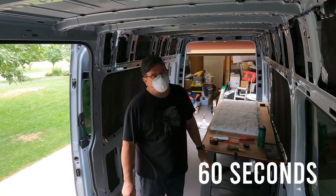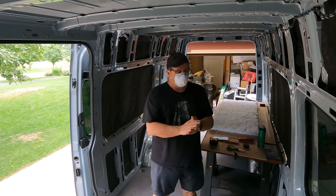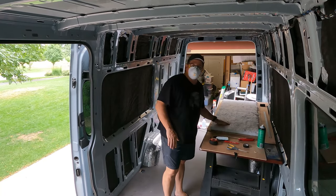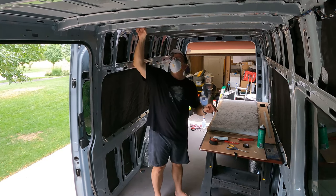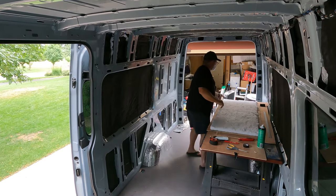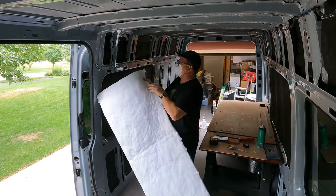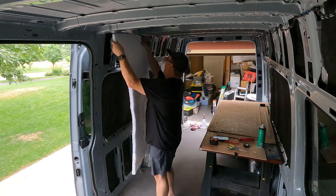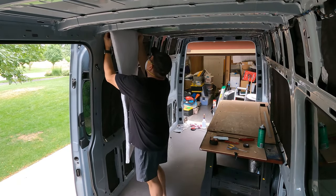The adhesive is dry to the touch now — I can touch it with my knuckle and I don't stick at all, that's pretty good. The way I do this with one person is I start over here, put it all the way in the edge right where it needs to be, and stick it up.